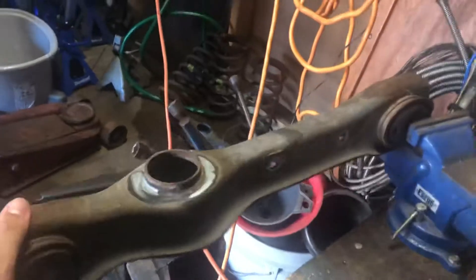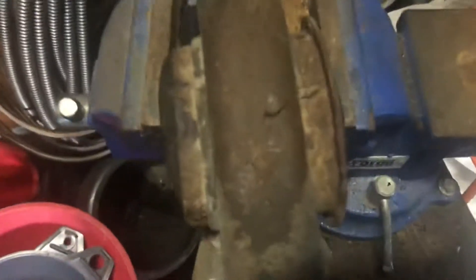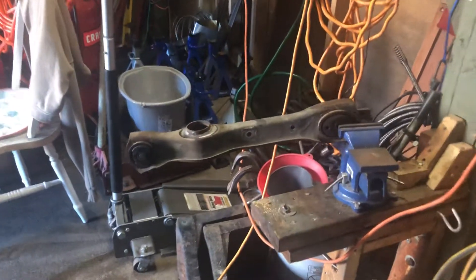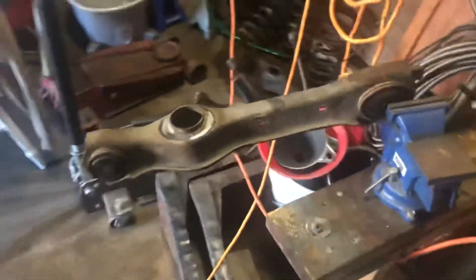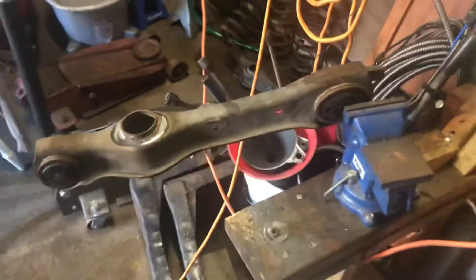That's your rear end moving like that — get rid of these. You have to mount control arms with poly bushings. This is the first mod, the first upgrade you should do.